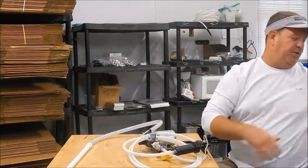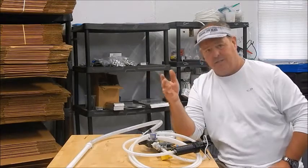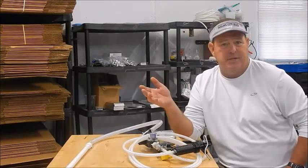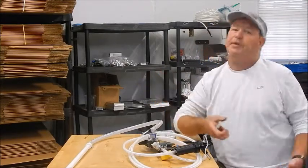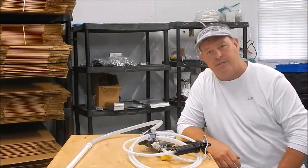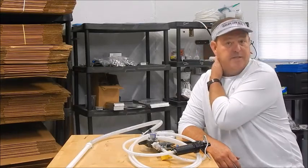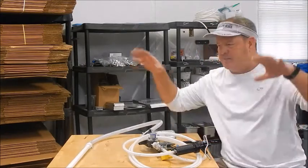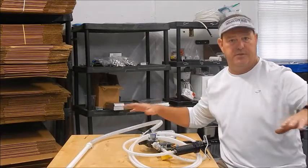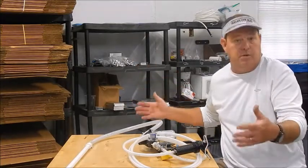I hate this setup. The reason is, that's a seven-gallon jug — that's like 56 to 60 pounds that you have to pick up and set up on the table. Every time I would run out, she can't easily pick that up. It ain't easy on me either. The other thing is it takes up so much room on your counter space. I've seen people with one on each end and they don't have any room to work.